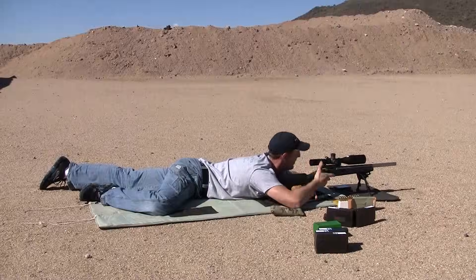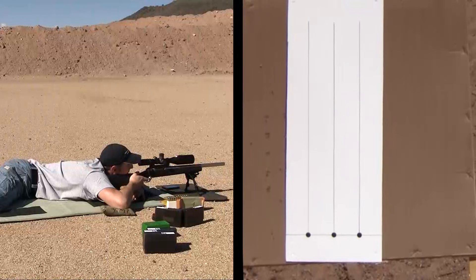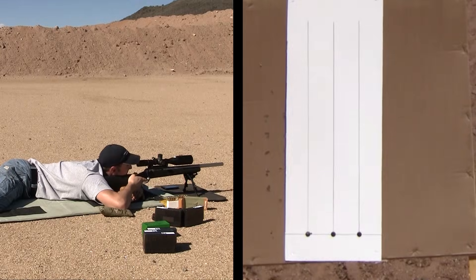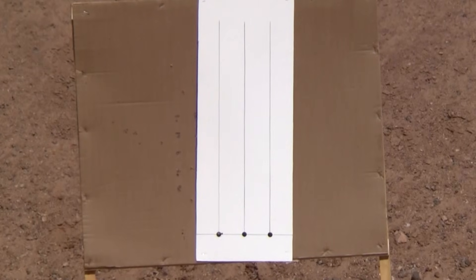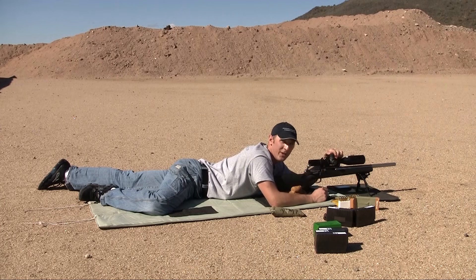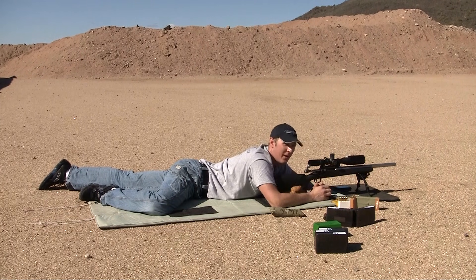Don't make any assumptions about how square a target frame is or how vertical any lines are without actually measuring it, because it's gonna bite you in the end when you shoot long range — your windage zero won't be on and you won't know why. We're gonna start out verifying our hundred-yard point of impact. There's a three-shot group at a hundred yards — it's right on for elevation. That last shot is a little bit to the right but still a decent group. I'm going to dial up 30 minutes of angle.